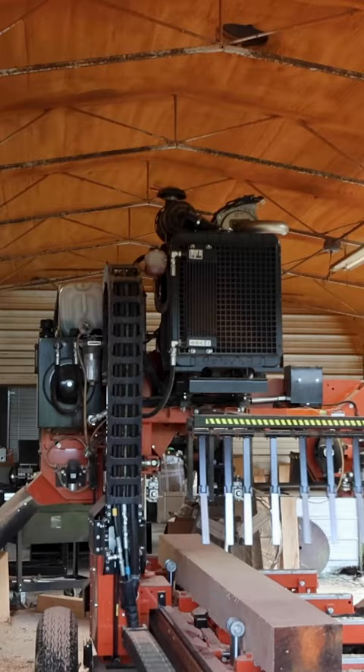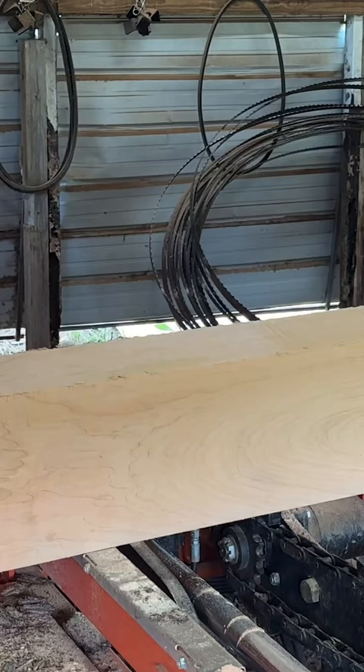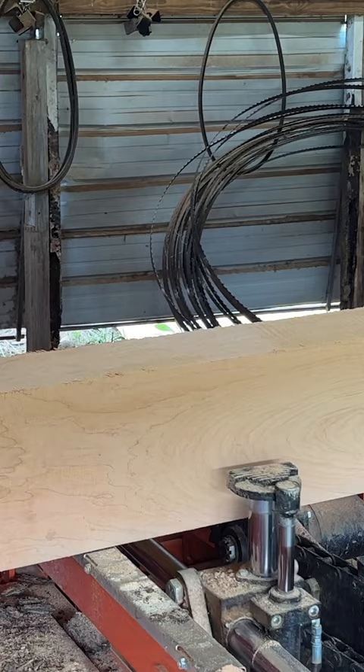This is a customer log. We're sawing it into four-quarter. The pith is in this timber right here, so I'm going to flip it up 45 degrees and saw off of this face.